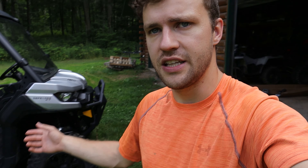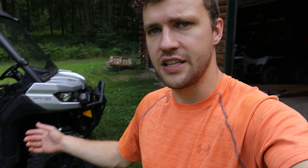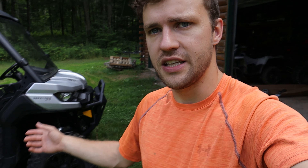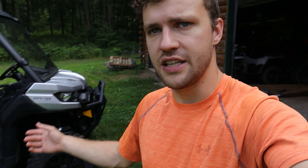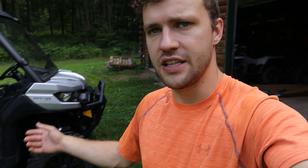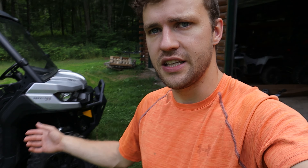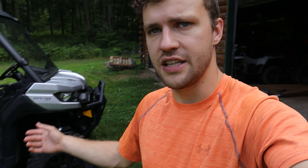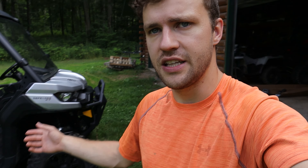You will have to drill holes for these. Can-Am does have little marks on their plastics for fender flares, so luckily all you have to do is drill through those. You will have to drill a hole into this part of the plastic — you can't do anything about that, it's just the way they designed these. You will need your own tools and your own drill bits.